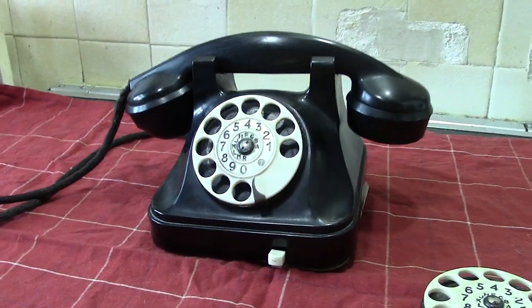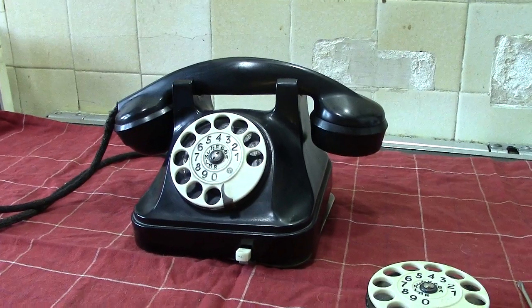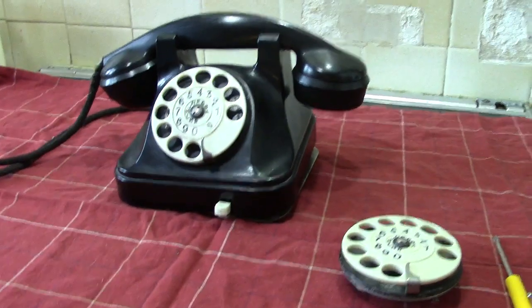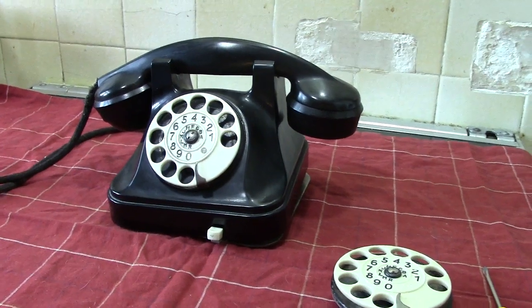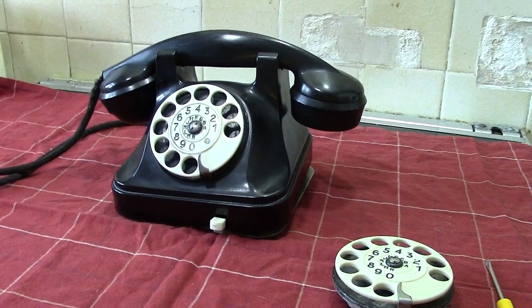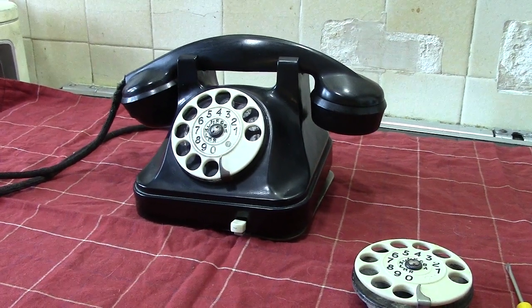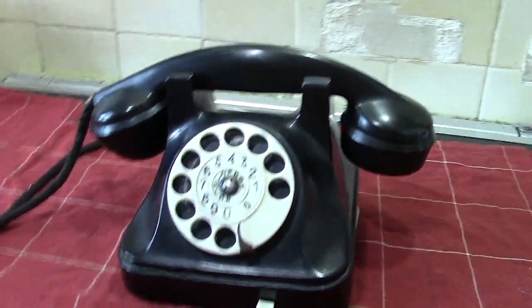Hi everyone. Up next we have a Tesla phone from Czechoslovakia. This video will be a little bit different — I'll delve into more of the interesting bits you would find inside the phone and how to do certain adjustments. This phone is more or less as I got it off eBay and it has not been cleaned up or anything.